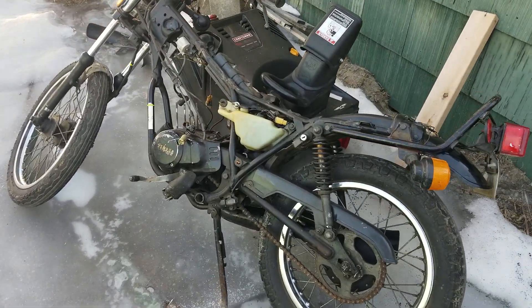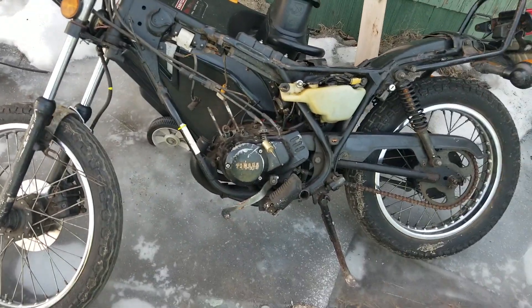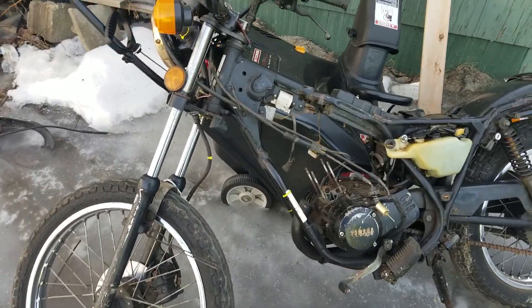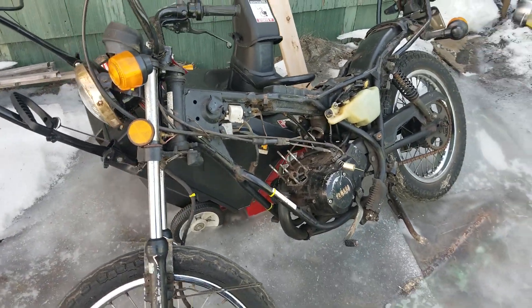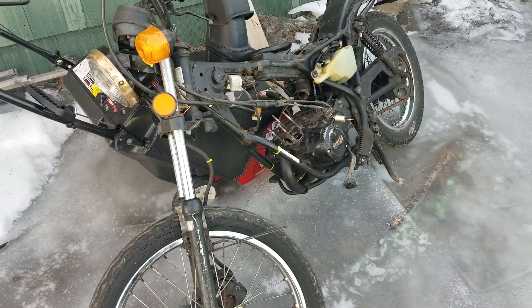Hey YouTube, how you guys doing today? I am doing awesome — freezing, crazy cold out here. You guys are like, wow, what is that thing? This thing is a first look of the Yamaha RX 50.